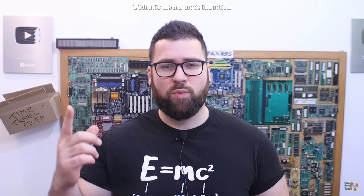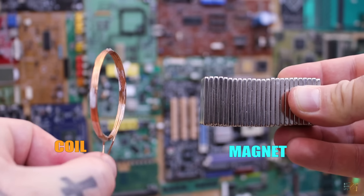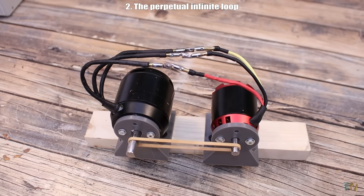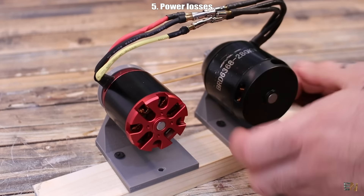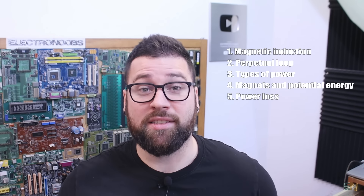Welcome back. Let's start with a quick list of what we should go over in this video. Step 1 is to understand magnetic induction and the forces involved, so we understand how a generator works and how to create electricity using magnets and copper coils. Step 2 is to talk about power transfer from generator to motor and back — the perpetual loop shown in fake videos. Step 3 covers electrical and mechanical power and power conversion. Step 4 talks about the creation of power and what energy magnets store. Step 5 covers power losses, since no device is 100% efficient. Step 6 merges everything to understand why perpetual free energy is fake.